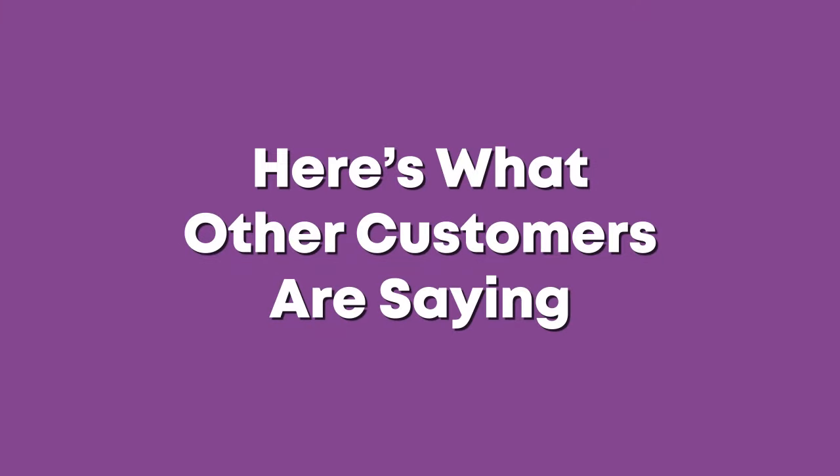Here are the results. Here is what other customers are saying.